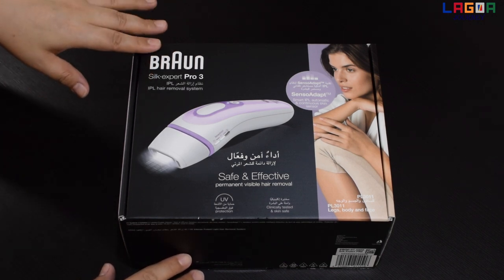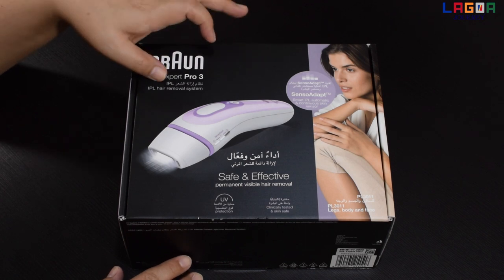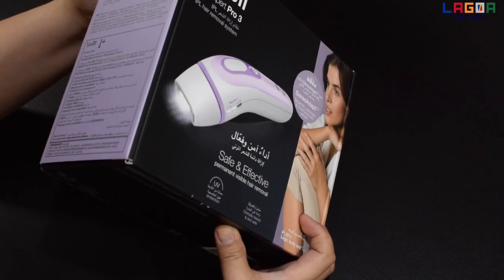Ito yung brand niya — Braun Silk Expert Pro 3. Ito yung model, and IPL hair removal. Made in Berlin, Germany.